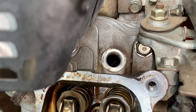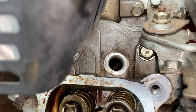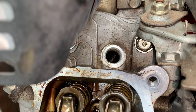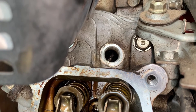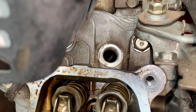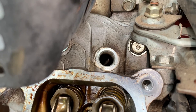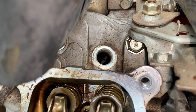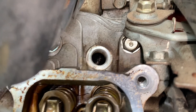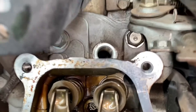Now the piston is going to start its way back up — that's the compression stroke. Right about there, the spark plug fires and the piston goes down on the power stroke. None of the valves should be moving as the piston goes down. Then as the piston comes back up, the exhaust valve opens and the piston pushes the exhaust out through the muffler. Then the cycle just repeats itself over and over until you wear it out.